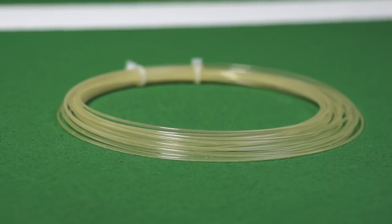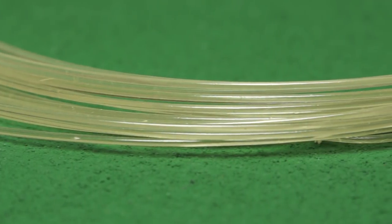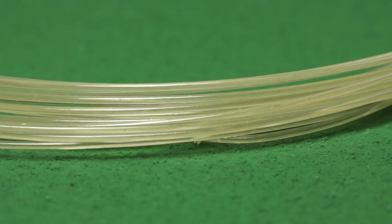Let's talk all things natural gut. I'm Michelle and this is Troy and we're coming at you from Tennis Warehouse. We wanted to go over some of the pros and cons of natural gut. Natural gut is one of the most premium options out there — probably the premium option. It's a luxurious string that's going to provide lots of comfort. What else can we expect from a natural gut?